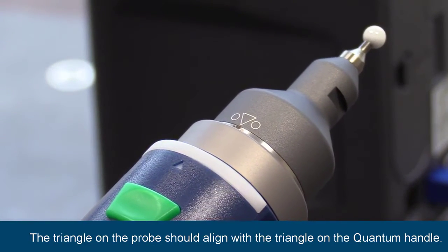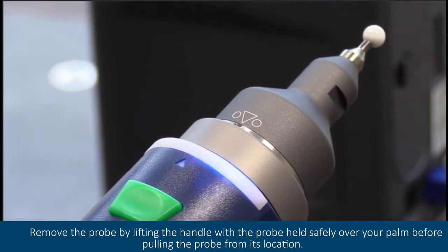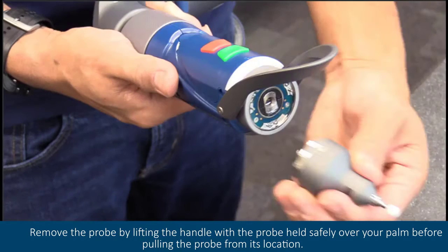The triangle on the probe should align with the triangle on the quantum handle. Remove the probe by lifting the handle with the probe held safely over your palm before pulling the probe from its location.